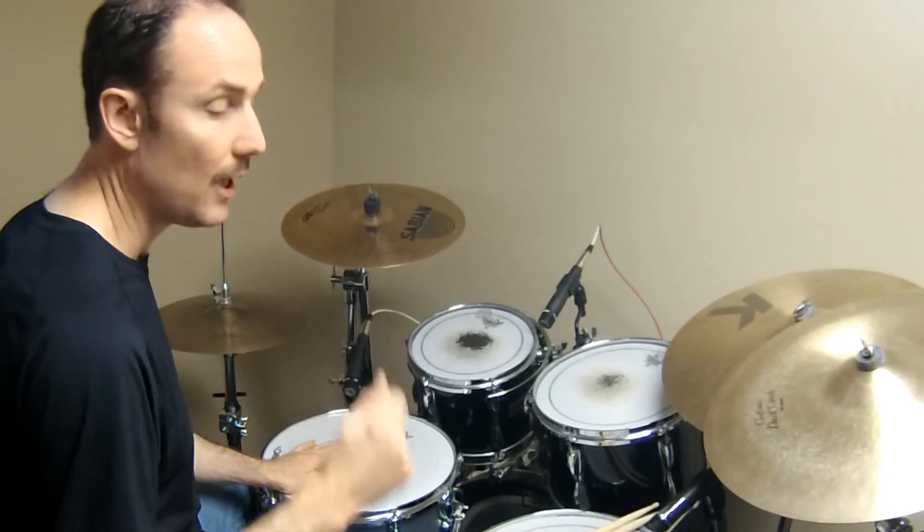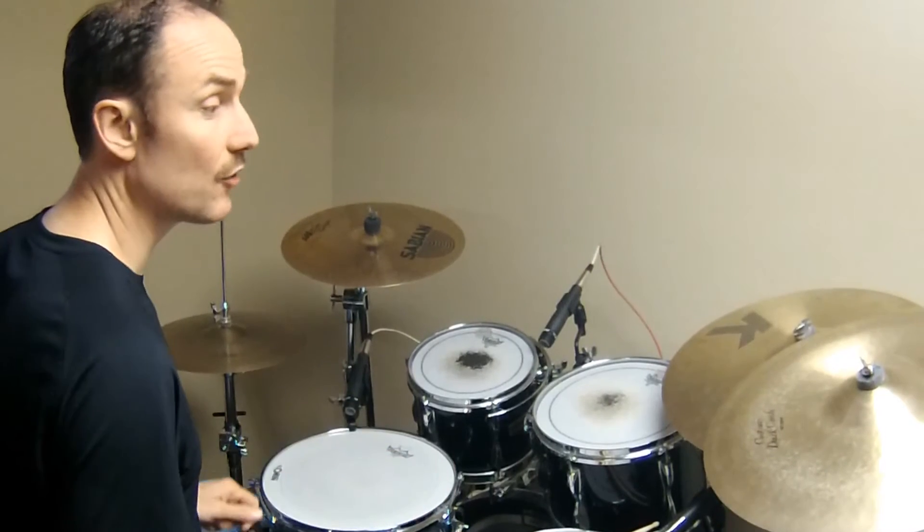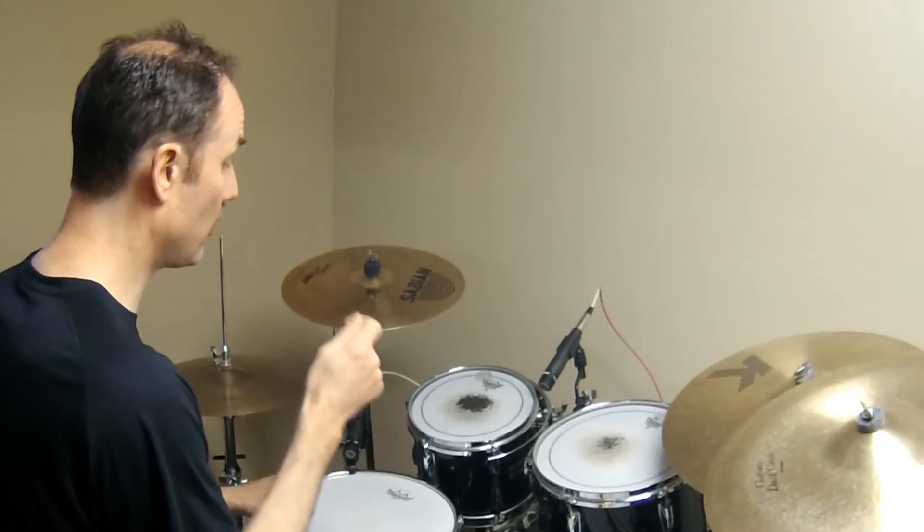The final step: we're going to move the last two notes to the floor tom. So now it's going to go: right crash, snare, snare, left crash, floor, floor. Again: right crash, snare, snare, left crash, floor, floor.